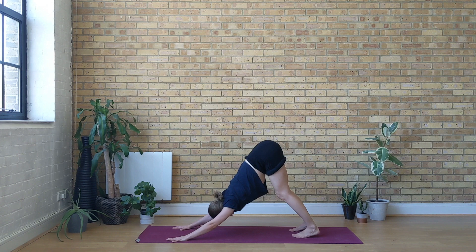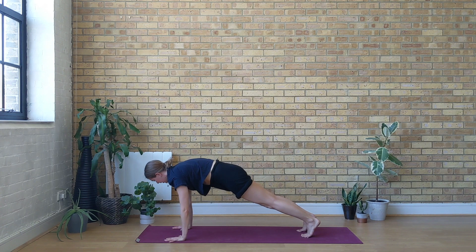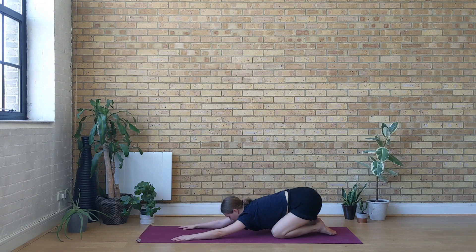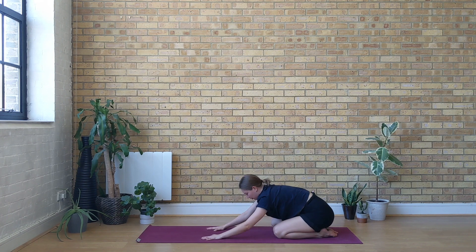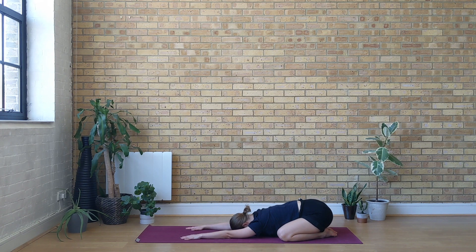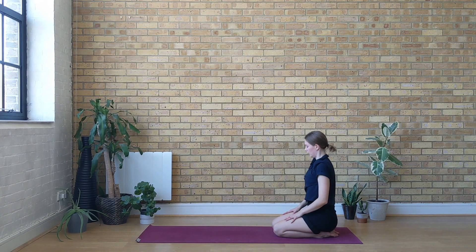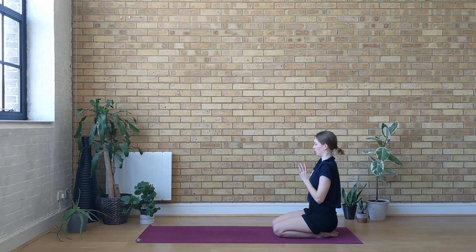Take a deep, full breath in through the nose. Deep, full breath out through the mouth. With the next inhale come up to your plank pose, and exhale lower yourself all the way down on the ground. Press back to child's pose. Open your knees wide, let the hips sink down, reach the arms forward. Roll up, sit on top of the heels, bring the knees together. If it means something to you, bring your hands together at the heart center, close your eyes. Bow the crown of your head. Namaste.